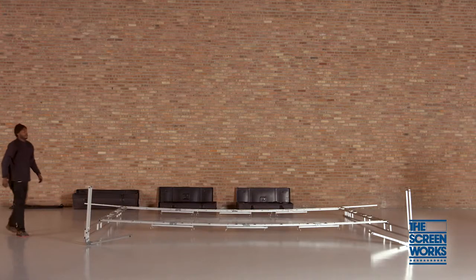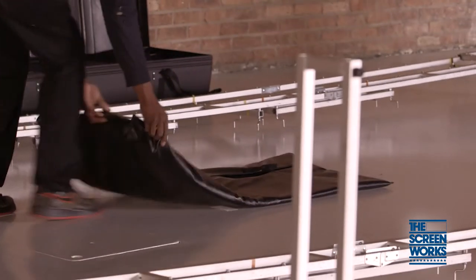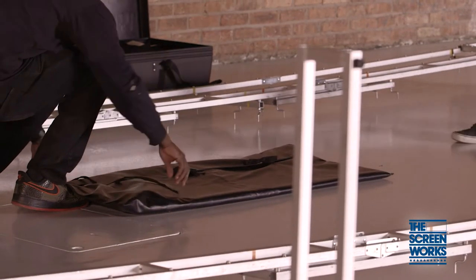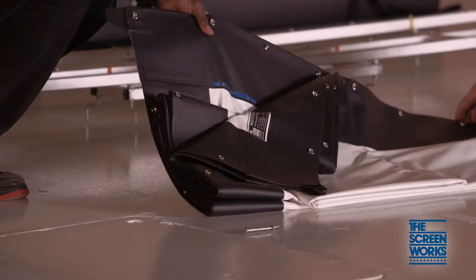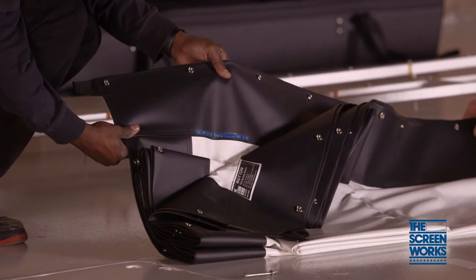Now that your frame is completely assembled, you can begin laying out your screen surface. To make sure your surface is positioned correctly, take note of the bottom double snaps and ScreenWorks brand label, which is always in the stage left corner.